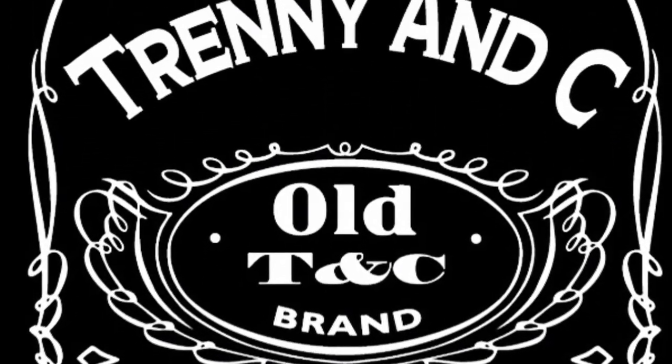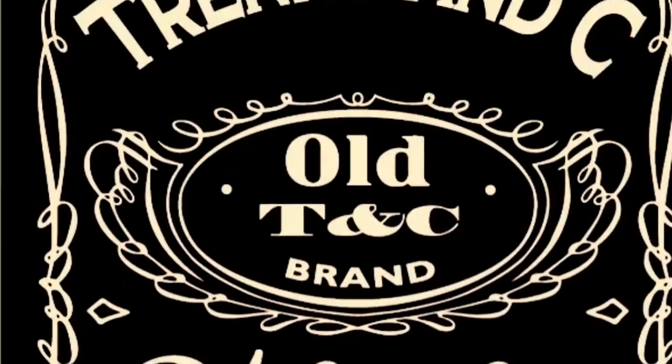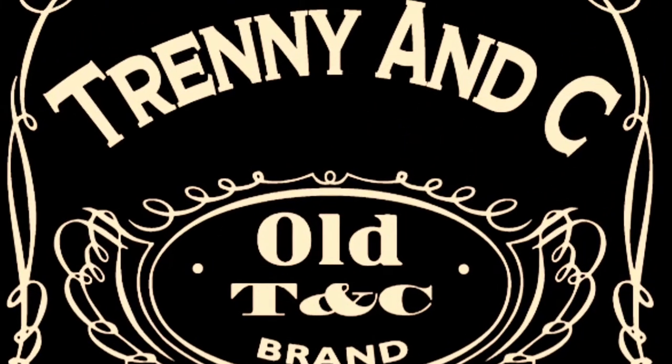Previously on Trenny and C — what a fucking desert island! Are you kidding me? Fucking desert islands! It's the MacArthur's! Yeah! Every time! A blend! Every... am I right? Trenny and C!